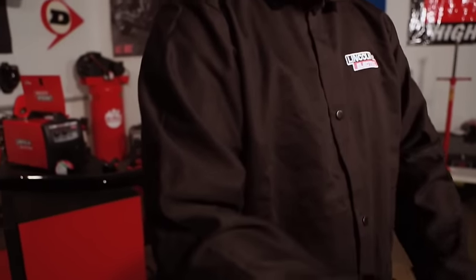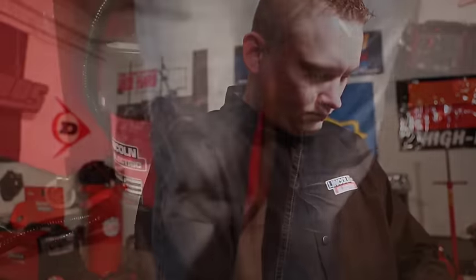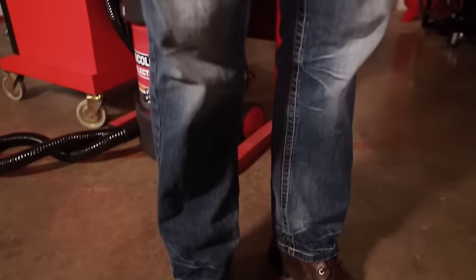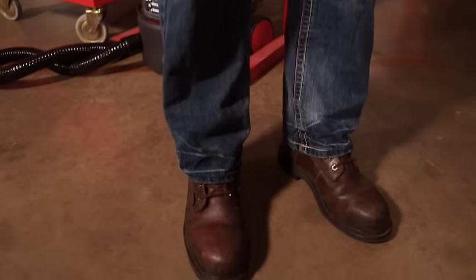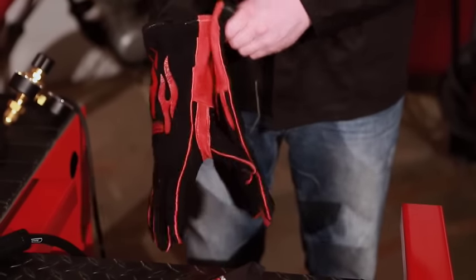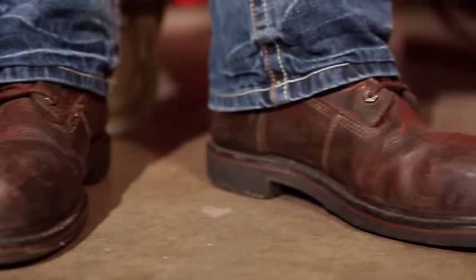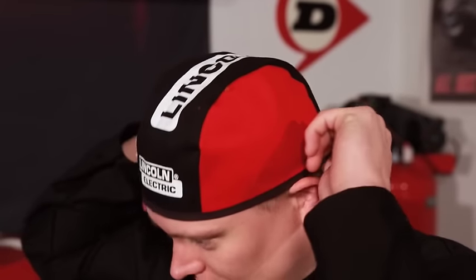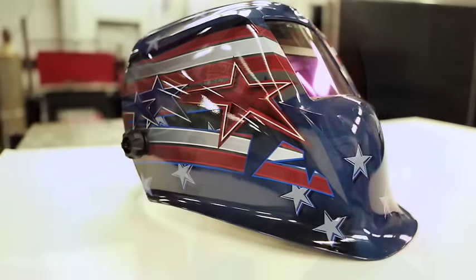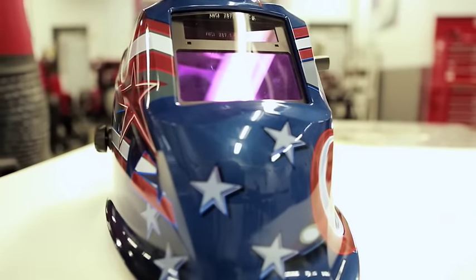Suitable dress includes dry clothing made from flame-resistant materials — treated cotton or wool are good choices. Long-sleeve shirts and long pants without cuffs to catch hot weld spatter shield your body against sparks and harmful arc rays. Dry, hole-free leather work gloves help protect hands from burns and electric shock. High-topped leather footwear is best, and long hair should be tied back or tucked under a hat. Tools needed include welding helmets or face shields with arc welding filter lenses for you and any assistants.